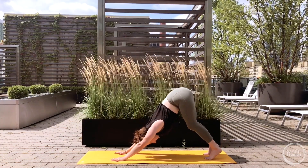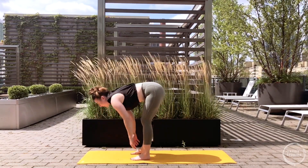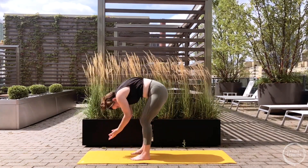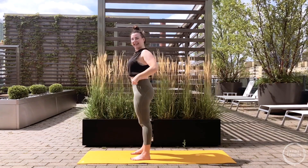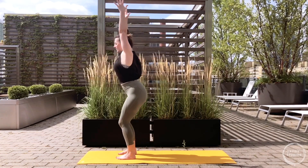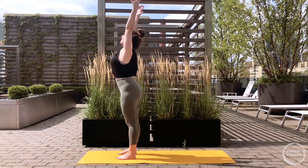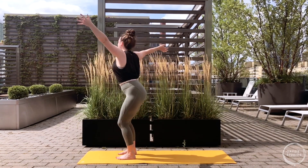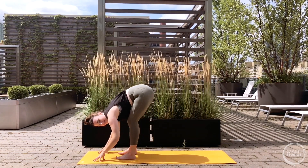Bend the knees, lift your heels, step up one foot at a time behind your wrist towards the top of the mat. Feet hips distance, half lift, lengthen through the spine - inhale, hands to shins. Exhale, fold all the way up to standing - inhale, extend the arms above you, hands through heart center, exhale, release the arms by your sides. Let's keep it moving - feet hips distance near the top of the mat, inhale take the arms up, bend your knees - exhale, left arm back, right arm forward like a backstroke. Inhale straighten out, look forward - exhale bend the knees, right arm back, left arm forward.